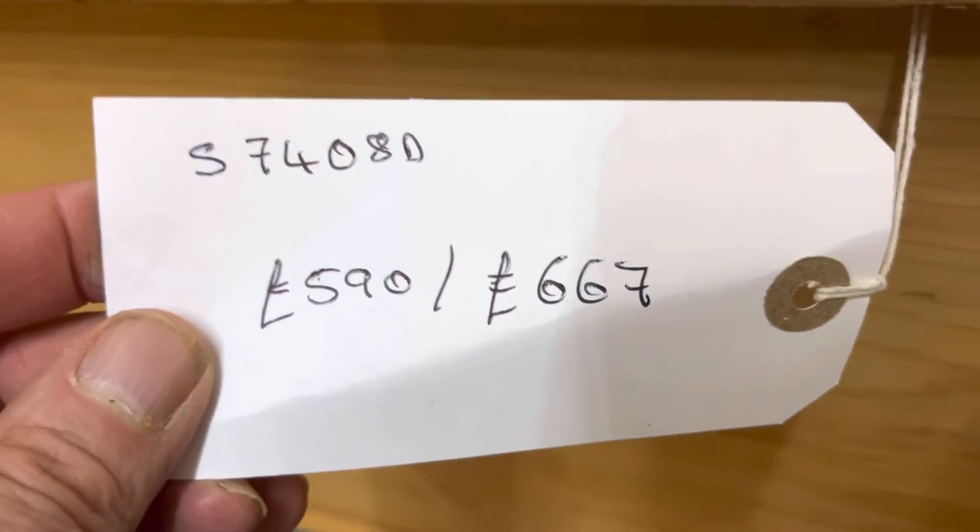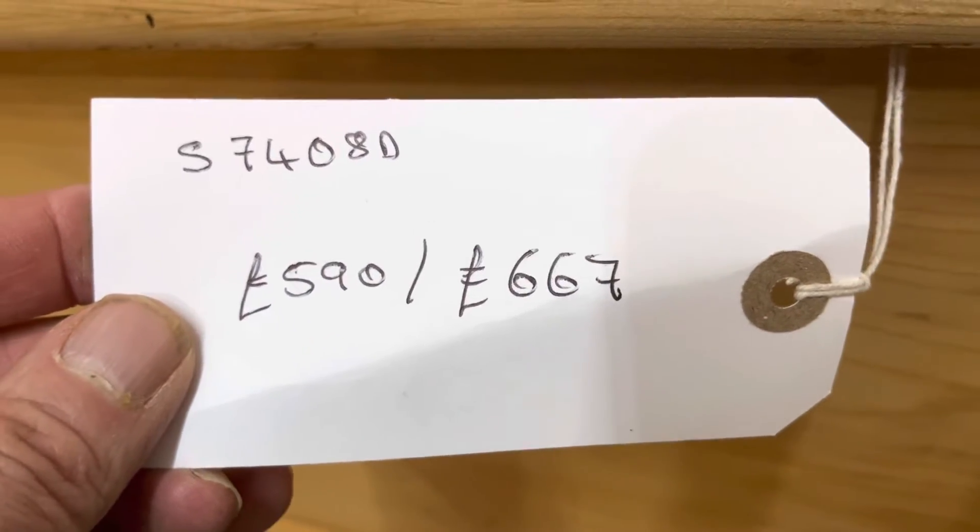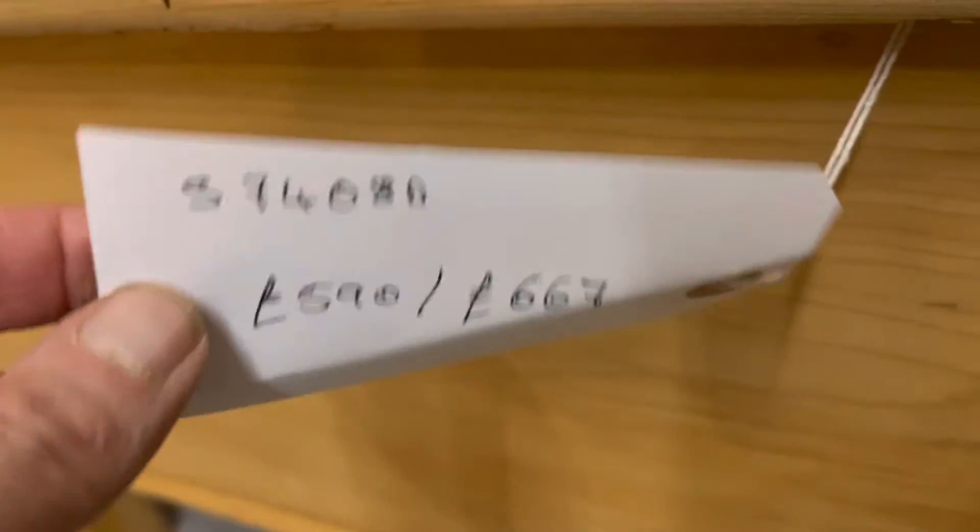Let me just drop this down again. The code number is S7408D, the price is $590 as it is, and it'll be $667 if you'd like me to wax it for you.